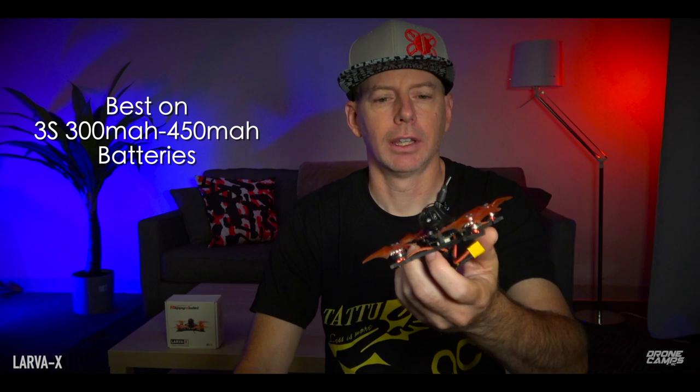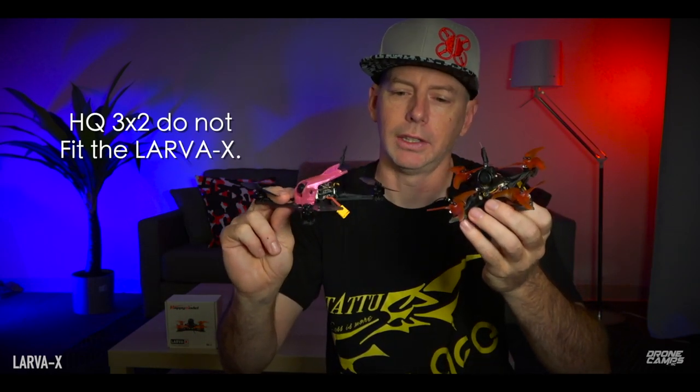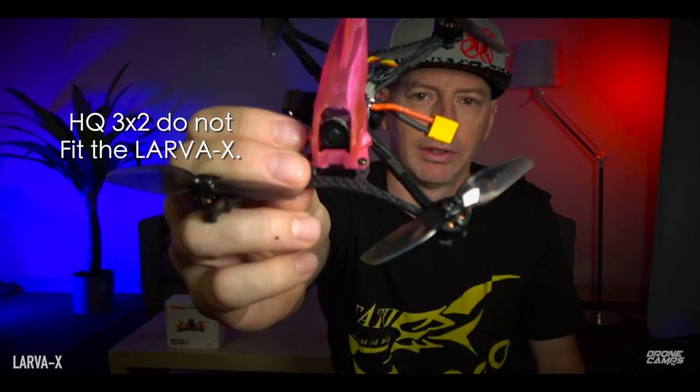I had the most fun flying it on a 3S battery — 3S 300 milliamp and 450 milliamp seems to be the sweet spot for this quad with the Avan 2.5 Rush props. Those are super ultra durable, probably the most durable micro brushless prop out there. We also tried the new HQ three-by-two props — also pretty durable. If you'd like a 4S toothpick pro-series type quad, go back and watch yesterday's video. But today it's all about the Larva X — let me take you outside, we'll do a little ripping, then a spec check and final opinion.